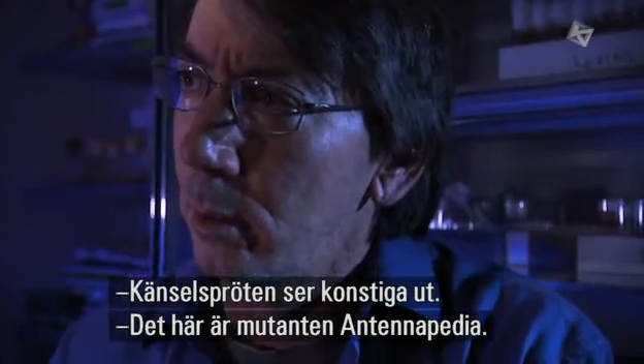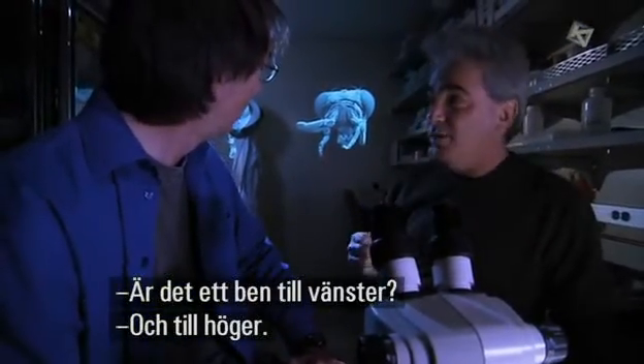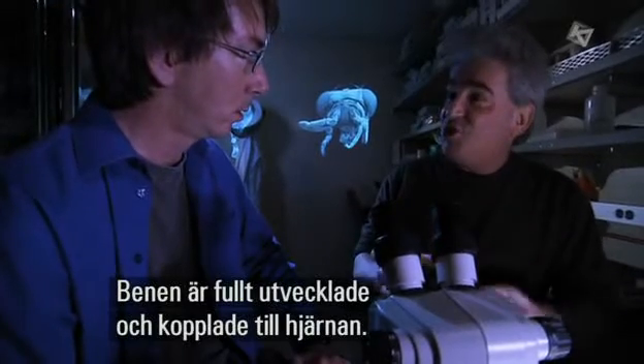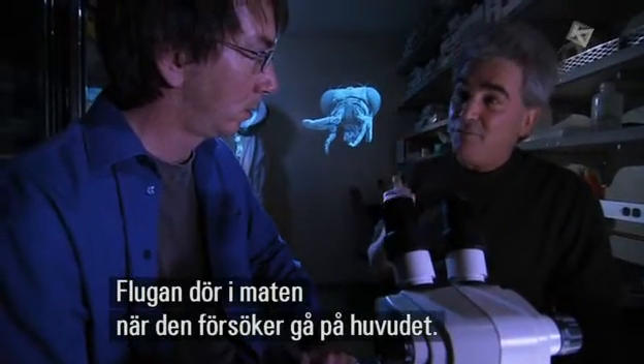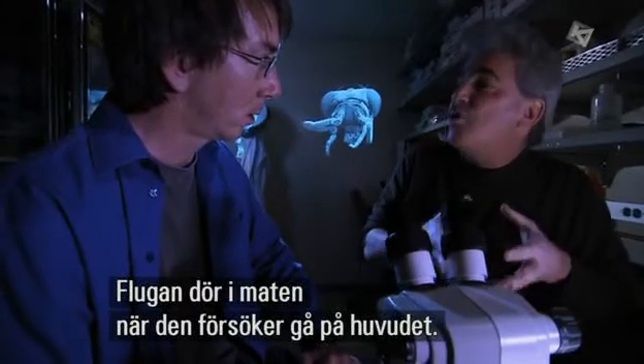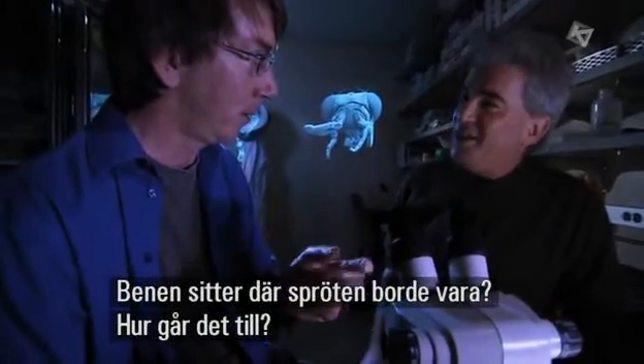This is a mutant called Antennapedia. So that's a leg on the left side? That's a leg not just on the left side, but on the right side as well. Both of those are completely, perfectly sculpted legs. They're wired into the brain like legs. That mutant fly dies in its food because it's trying to walk on its head — it has its legs where its antennae should be. Absolutely, that's exactly right.